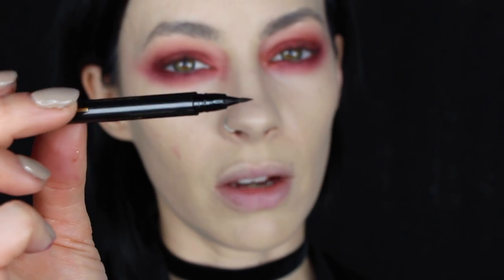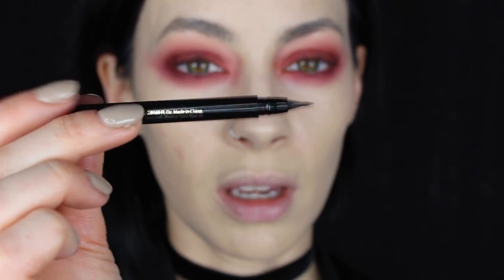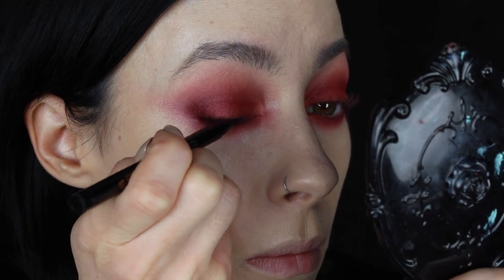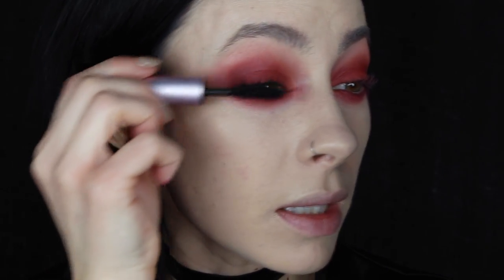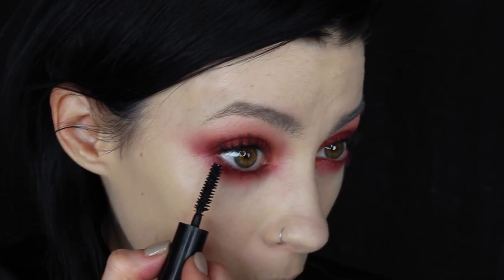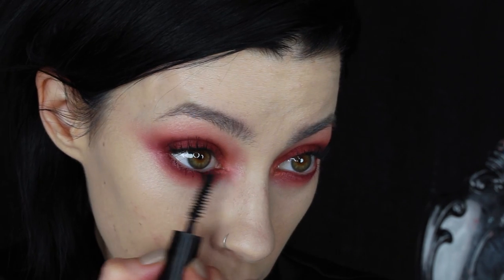I just want to add a really fine line along the lash band just to give some density to the lashes, so I'm going to use this Tarte So Fine Liner. Then I'll apply some Too Faced Better Than Sex Mascara, and use the IT Cosmetics Superhero underneath the lashes because I know this one doesn't smudge on me.